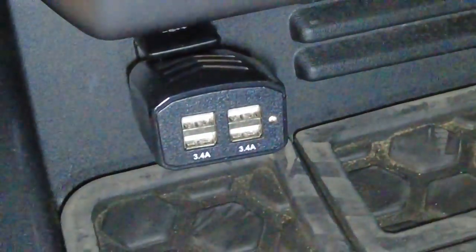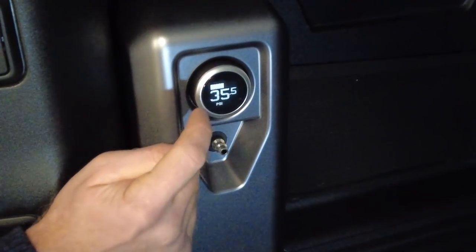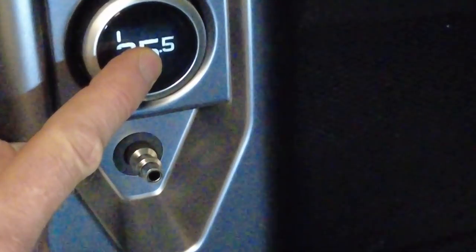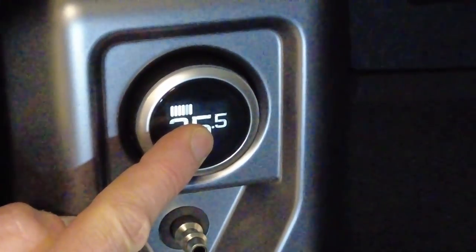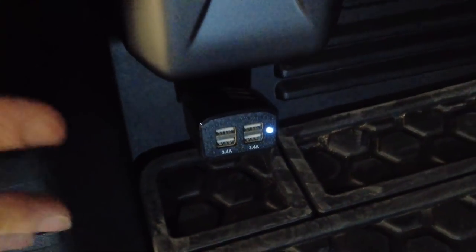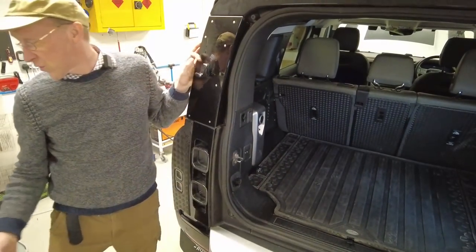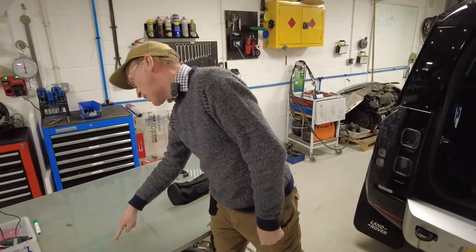It'll sit there running and — notice — it's turned off the power light on the auxiliary socket. To turn it off: press and hold, there'll be a series of bars, and you need to count six bars. Press and hold — one bar, two bar, three bar, four bar, five bar, six bar — let go and that's turned it off. You will notice your auxiliary socket is now back on. That is the basic turning on, turning off, and how it controls the auxiliary socket.